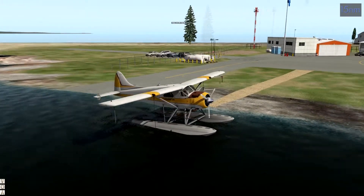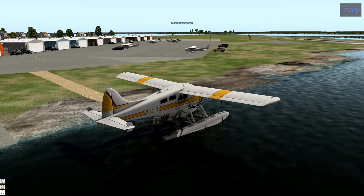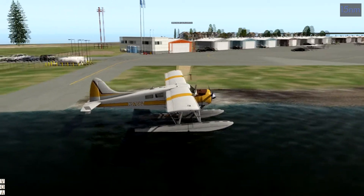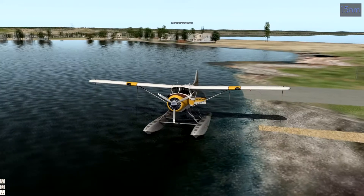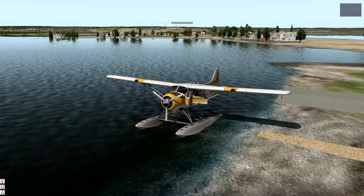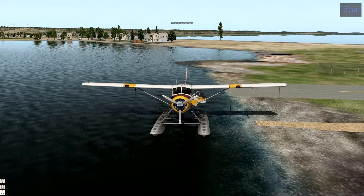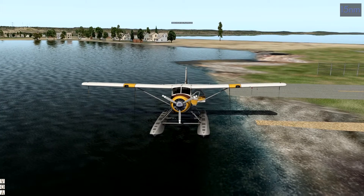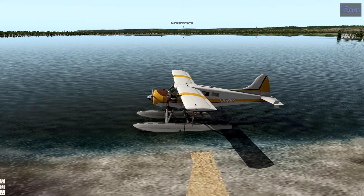We're going to do this in Duluth, Minnesota, Sky Harbor Airport. This is actually the plane I flew with Pier Floats when I did a sky tour of Duluth — I was at this airport, at this aircraft, right at this dock. We're not going to recreate that flight; it's a 20-minute flight and I just want to practice landing. We're in Class D airspace for Duluth International, but if you stay below the 800-foot hill, you don't have to worry about the radio — at least that's what the pilot told me.